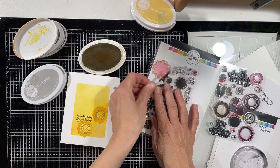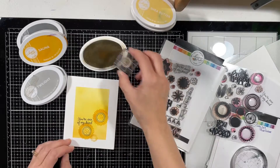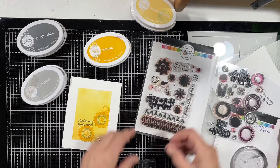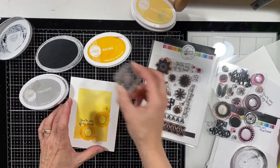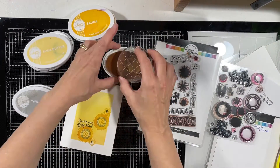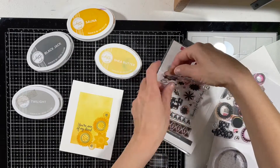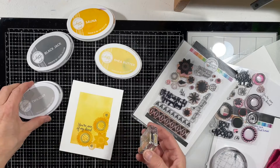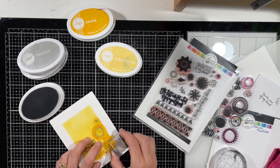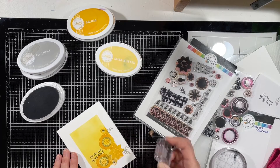I probably should have inked up my stamp pads before I made this card — there were a couple of times I had to stamp twice. With the clear blocks, which are also from Catherine Pooler, being able to see through and line up the image with what you've already stamped makes double stamping so easy. Inking up beforehand would have been good too. I'll turn on some music and just let you watch the stamping — it's pretty self-explanatory.